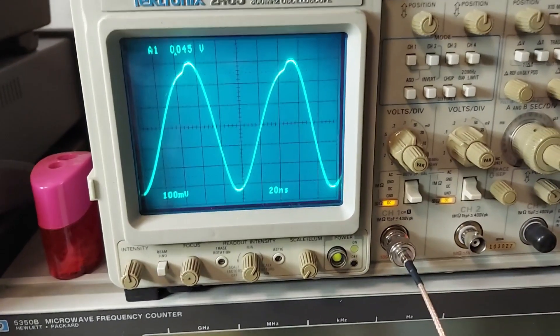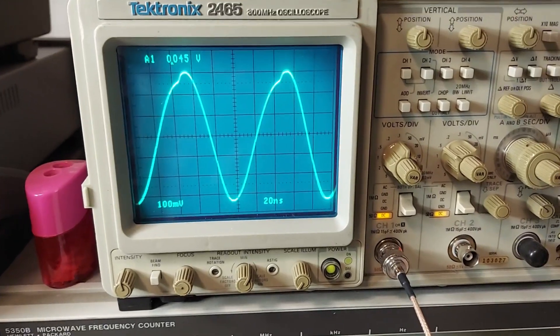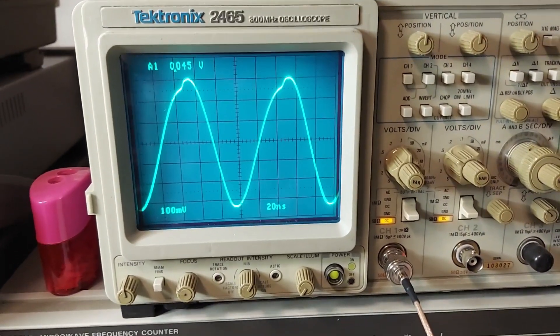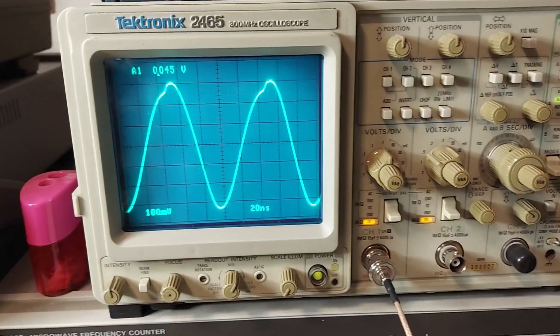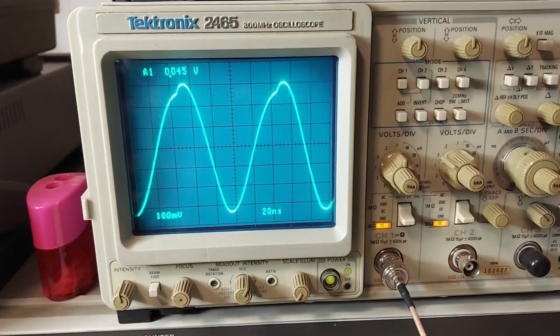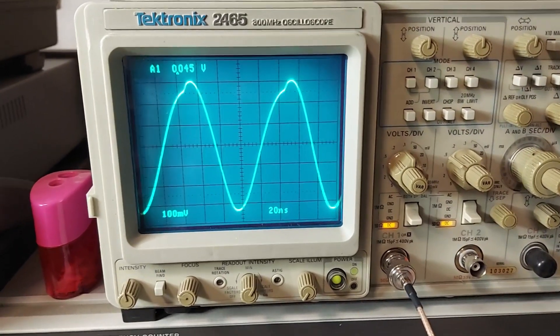It looks like I might have a bad reference oscillator. This is how it normally looks on the scope, but it basically just collapses down to nothing and then comes back on. I'm probably going to have to wind up replacing this oscillator.